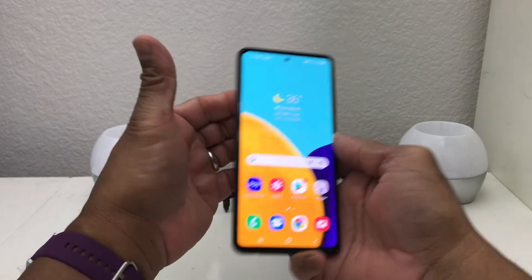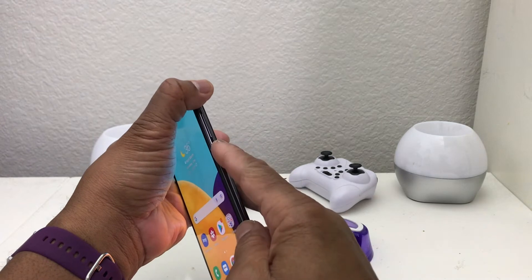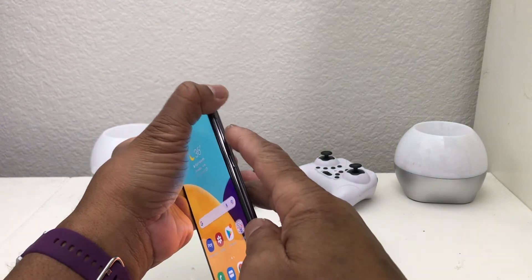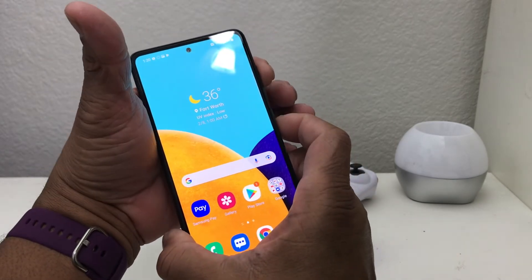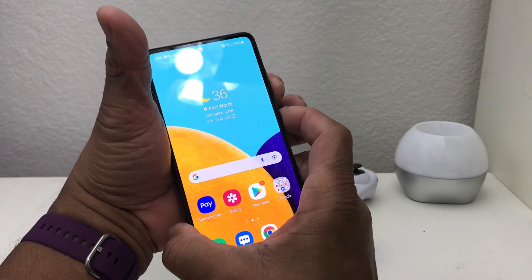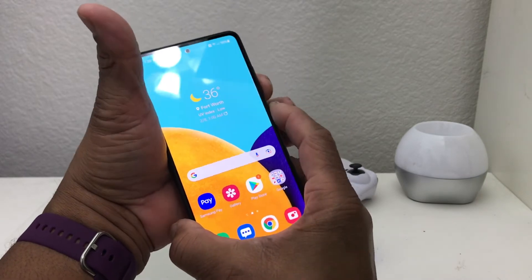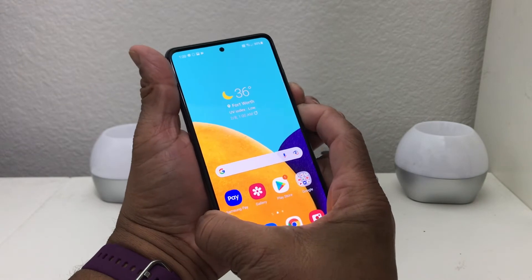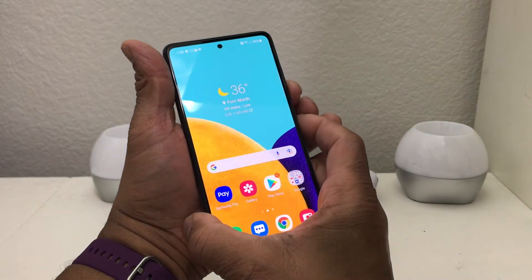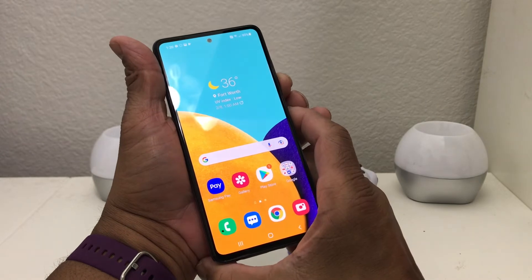The first way is to press the two different buttons on the side at the same time — your power button and your volume up and down button. To do a screenshot, mash the volume down and the power button at the same time. You should see the screen flicker, and you may also hear a little sound.